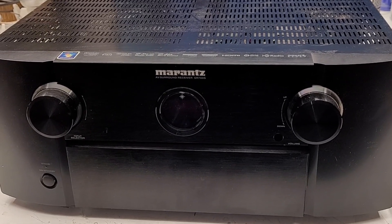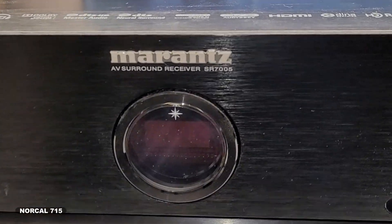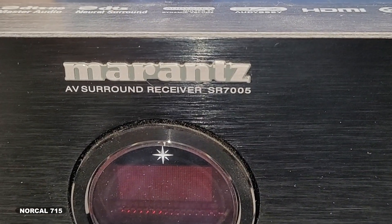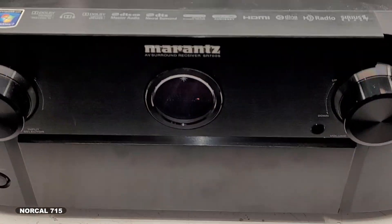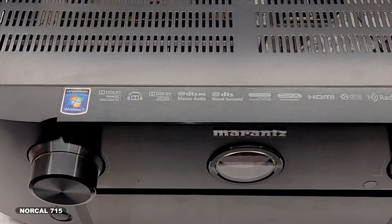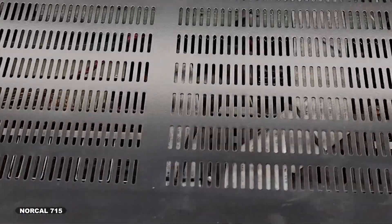Check this out — a Marantz SR7005 just came in. Haven't even powered it up yet. Let's go ahead and hook it up and see what happens. Hey, it'll power on — maybe it won't, I have no idea. This is a monster receiver. Wonder if I can get some dates off it.